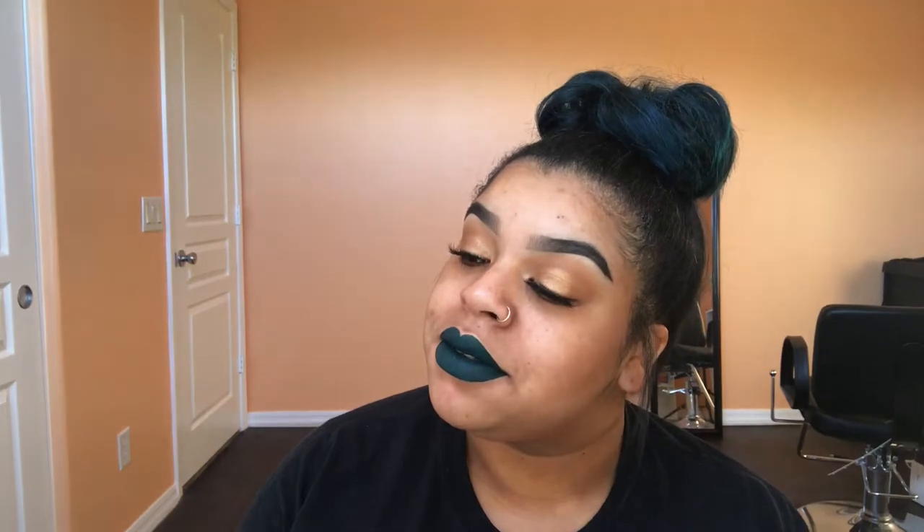Now I'm just going to straighten these wisps real quick. So here's the final look. It's easy, simple — I mean, you do have to add hair to it, but my hair is short so I don't mind doing it because I want a fuller bun. It's completely optional, it's up to you. I love this for when I'm lazy and I don't want to do a lot. I always say I don't want to do my hair and I end up doing it. But I'm so cute at the end though, right?